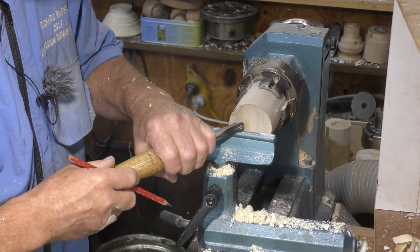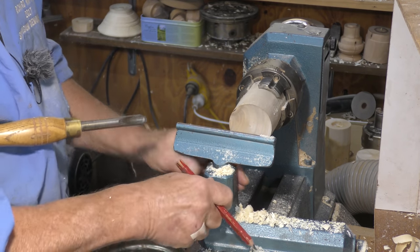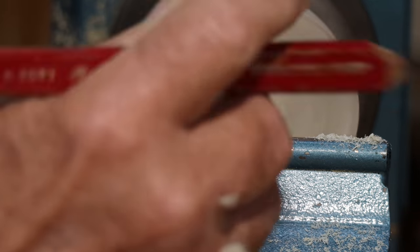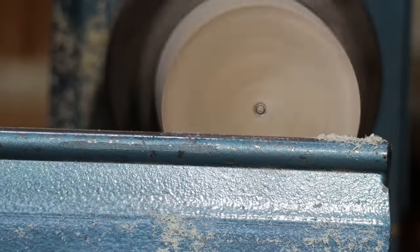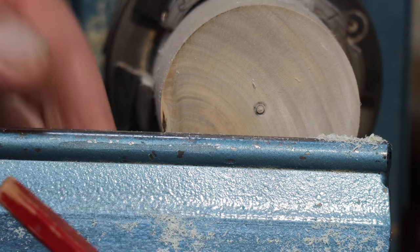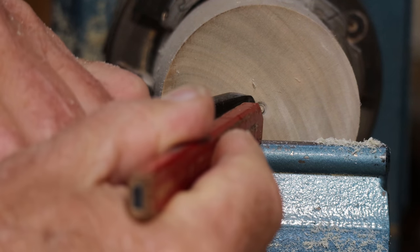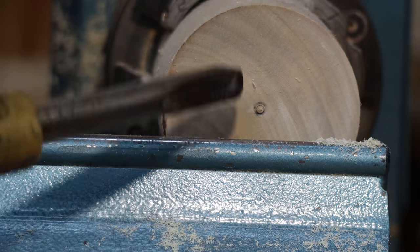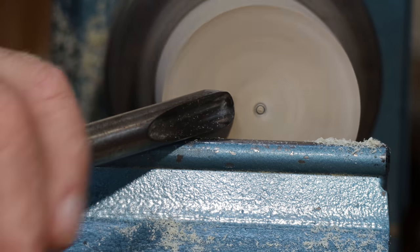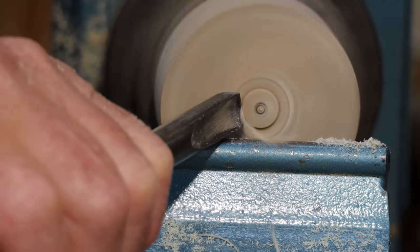The tool starts on its side and you want the rest high enough so the point of the tool is at centre — I'll just mark centre so you can see it. So the tool is on its side when it is at centre, and the idea is you start off with the bevel riding here, the tool is on its side.